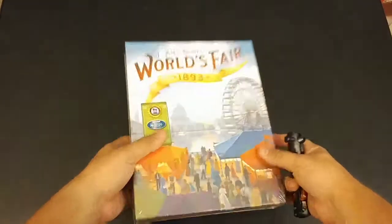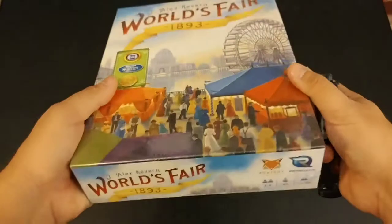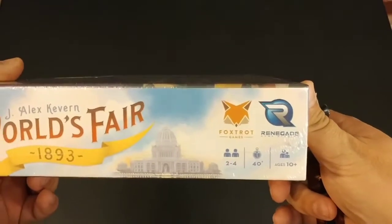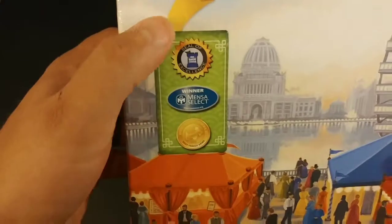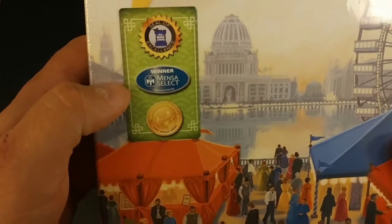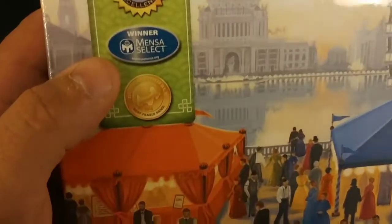We're going to open it up and see what's inside. World's Fair 1893 is designed by J. Alex Kevin and released by Foxtrot and Renegade Games — two to four players, 40 minutes, ages 10 and up. The Dice Tower gave it a seal of excellence, it won a Mensa Select award, and it has a Dog and Thimble seal as well.